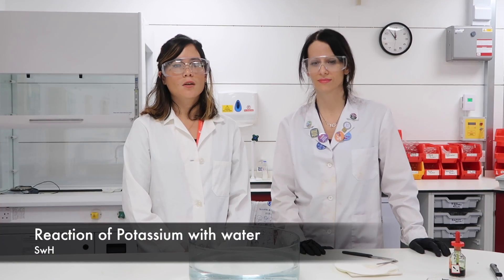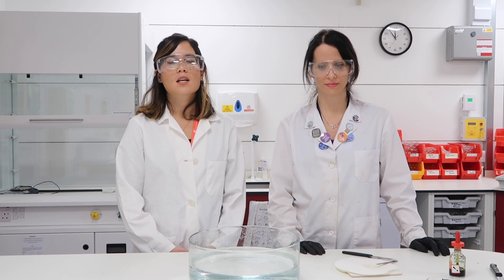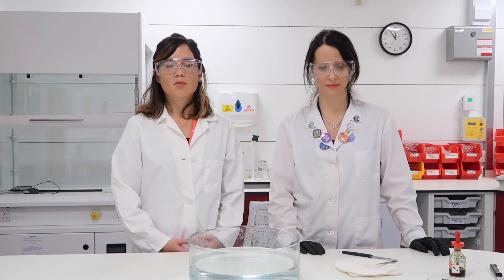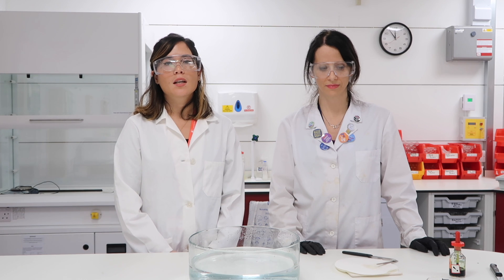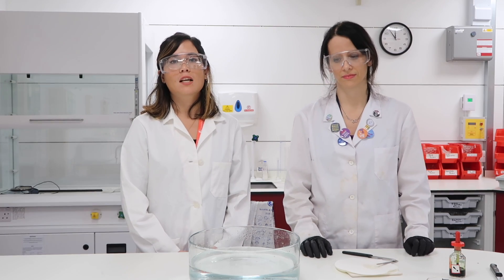In this third video, Emilia and I are going to continue our examination of group 1 metals, this time looking at the reaction of potassium with water. Now potassium is more reactive than both lithium and sodium, so you will expect a more vigorous reaction.